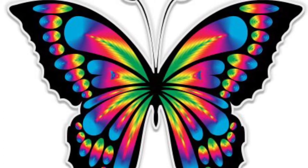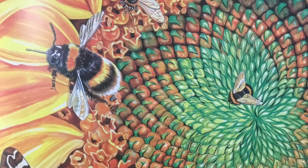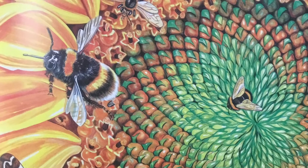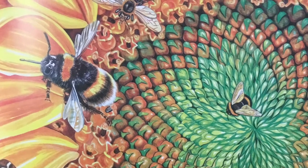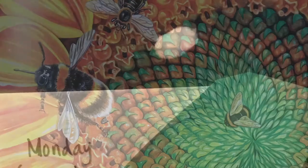Hi guys, this is a little video to show you the artwork for this week that is all about insects. We have a week-long project that you're going to be doing about butterflies, so the first day is this.